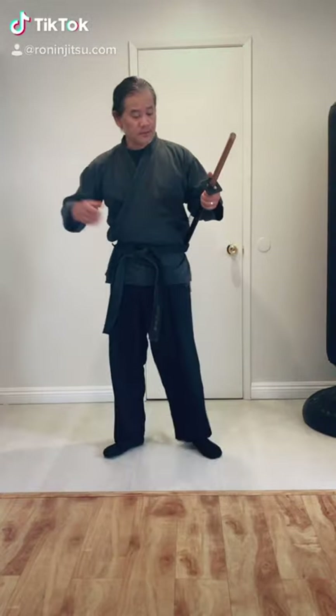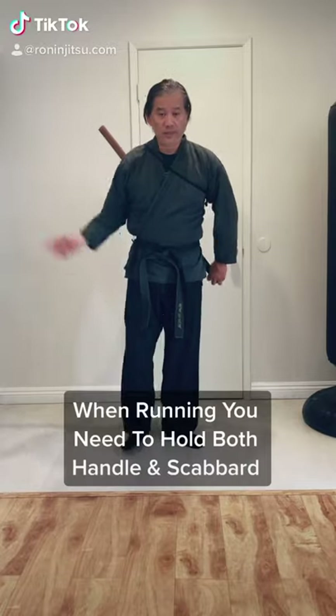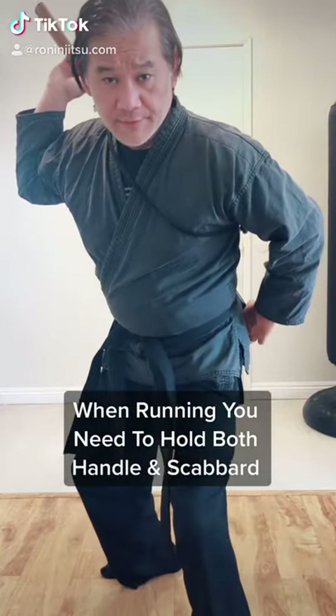Ronins and ninjas use the segale when they carry. As you can see, it's a lot easier walking around like this. When you have to run, don't forget to hold it in case it falls.